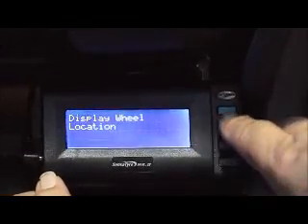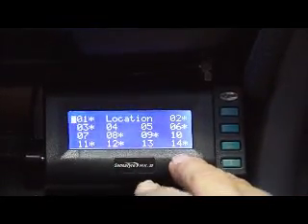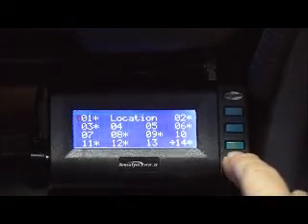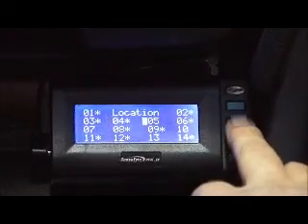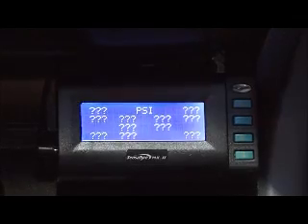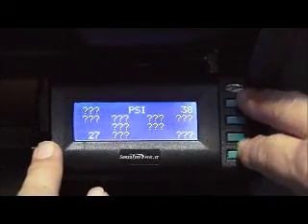Going back into the second menu, we can do up to 14 locations. This particular receiver was set up for nine positions, and each asterisk represents the actual position that shows on our main screen. If I went out and bought a tandem axle caravan and wanted to monitor it, I can go in and select positions four and five. Going back to the main screen, I'll now have 11 positions showing. Of course, we also need to go back in and re-ID code those positions.